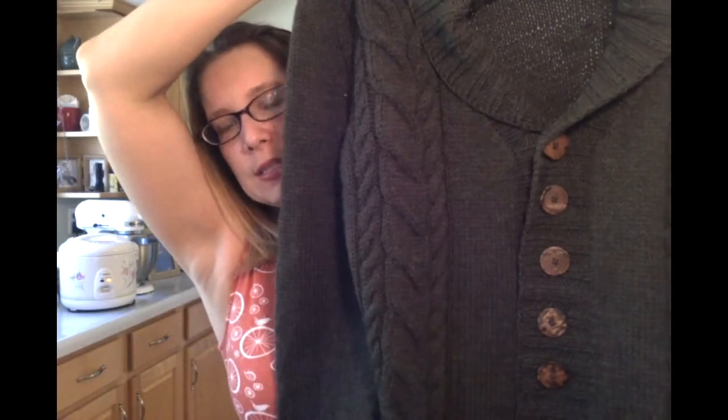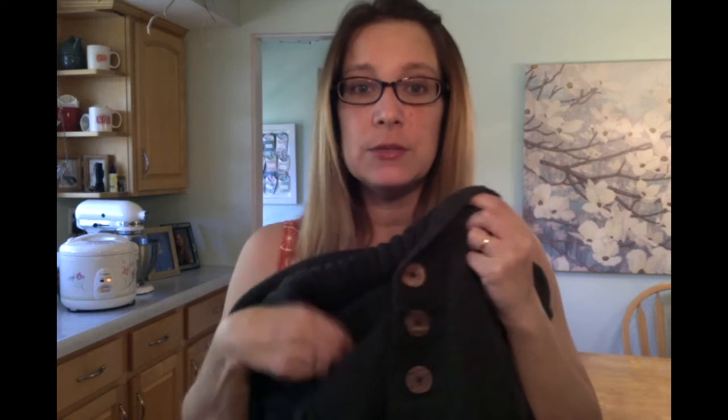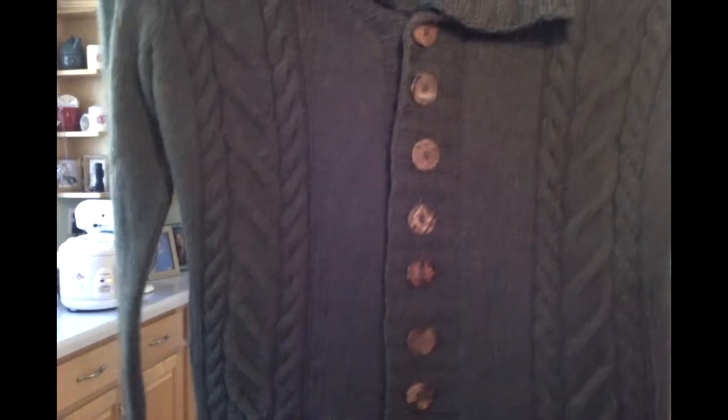Designers, consider putting collar measurements in your schematics. The other modification was that when my husband tried the sweater on, he decided it was a little snugger than he wanted, so I made the button band about twice as wide. On a men's extra-large, a three- or four-inch button band proportionally doesn't look that big, so it works fine.